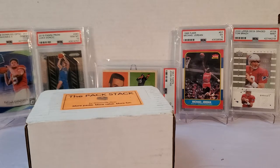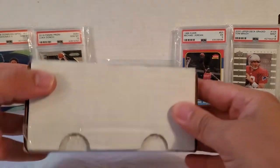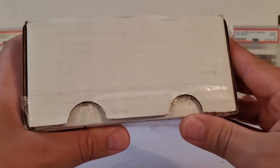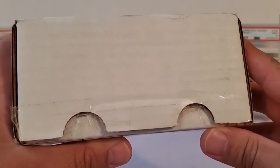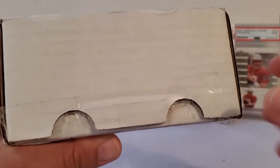Apparently it has — I believe — 12 hobby packs. I think everything is hobby in this. It's either 10 or 12; we'll see in a minute, but I think it's maybe 12. I pre-cut this open for you guys — you can see right here on the bottom. I just got this pre-cut so we didn't have to deal with that on camera. I am very neutral with these breaks unless I see something glaring, and this is something I do need to point out.